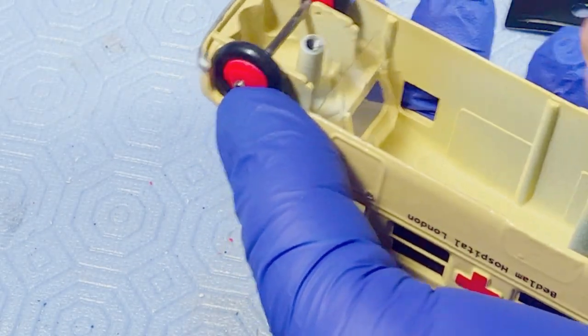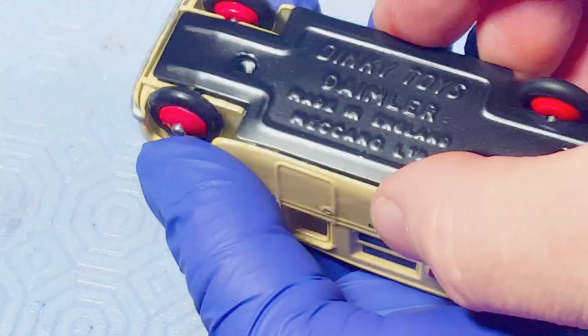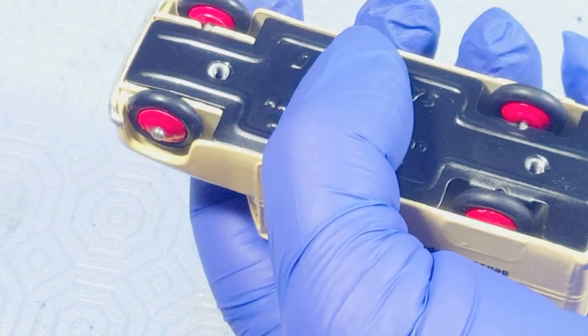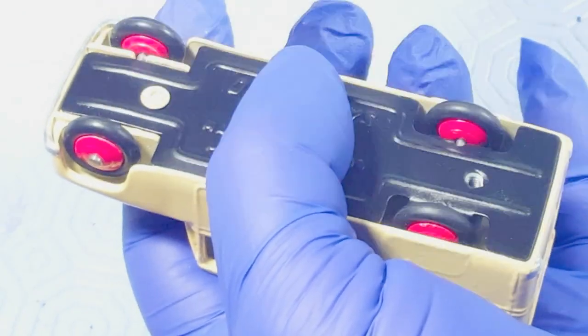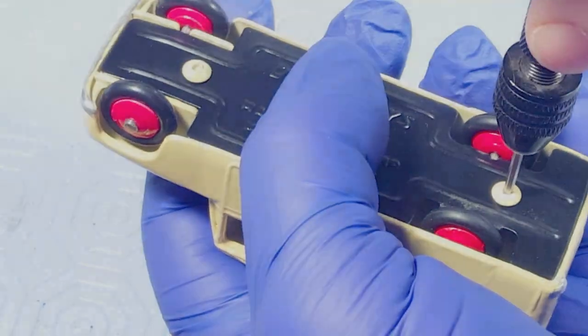Out come those button head cap screws that have been painted the body color, which gives a nice effect when you put the base on. And now we're done.